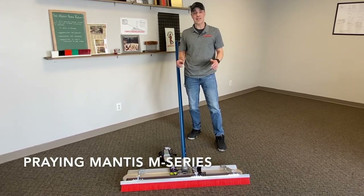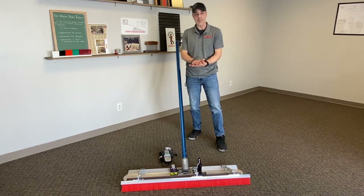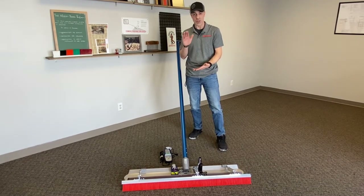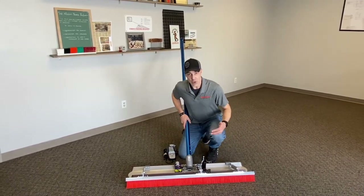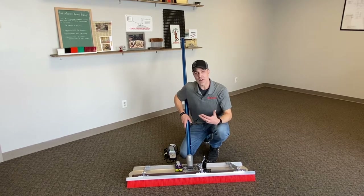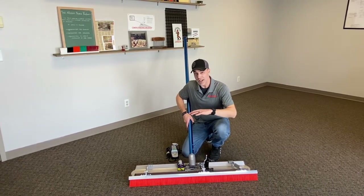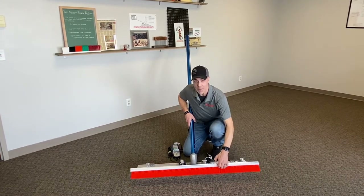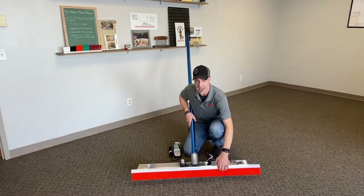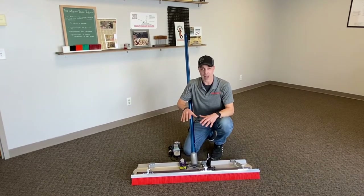The Praying Mantis is a take on our standard bull float with brush system, except the Praying Mantis has an actuated, motorized brush lift. Similar to our standard system, the brush is going to be on a free-floating, free-pivoting head, which we feel is important. No matter what you do with the bull float, no matter how you articulate it — extremely forward or extremely in reverse — you're always going to have the same amount of brush head pressure on the slab.